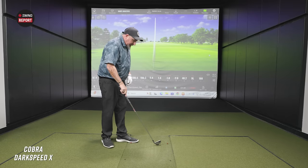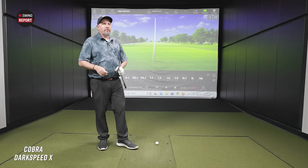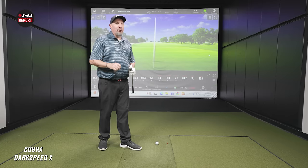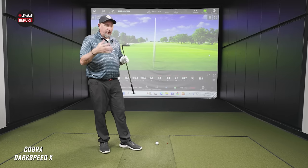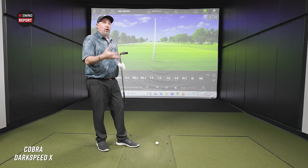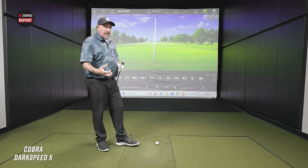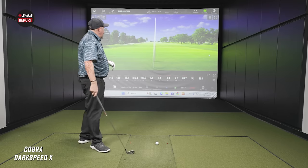It's a little harder than, you know, the blade irons we tested earlier — it's a different metal and designed differently, so not expecting it to feel the same. It's a little firmer feeling, but it feels good, feels solid, feels very stable. And it feels hot — the ball definitely feels like it jumps off the face.